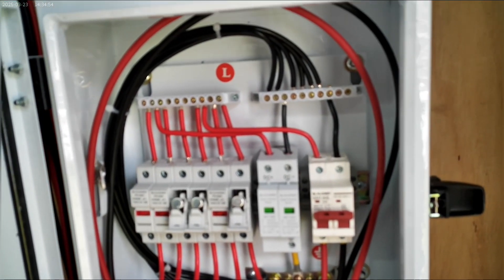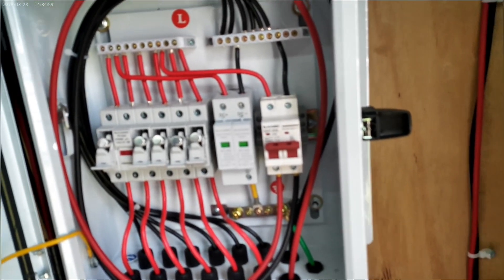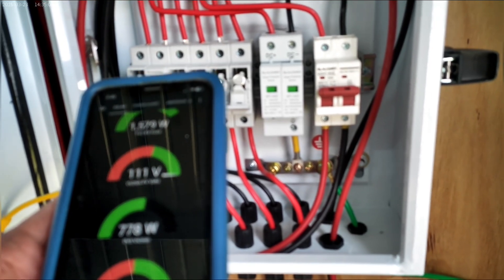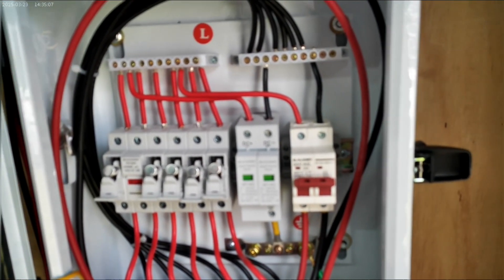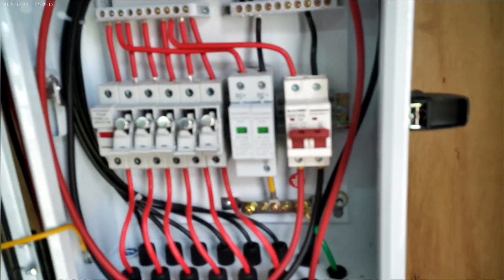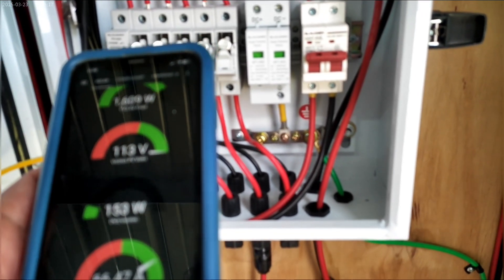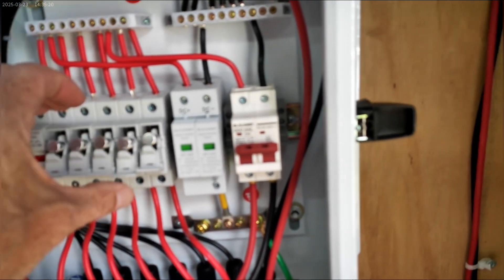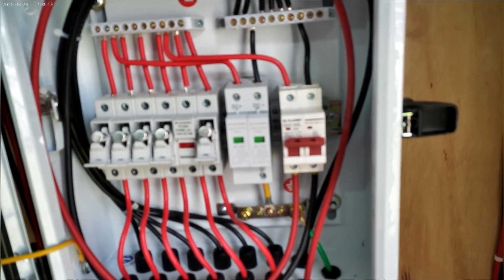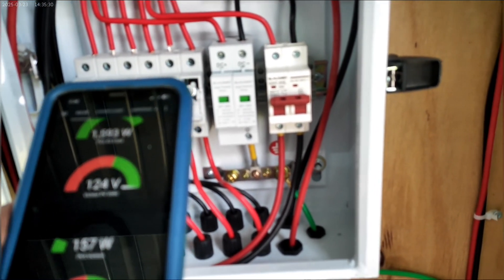The interesting thing about this setup is I can pull off the other panel strings and just see what's on the top — those are producing seven hundred and seventy-five watts. Then I can switch to the panels in the back and on that side and turn off the top, and you can see that one's only producing 153 watts. Then the panels on the far side are also producing around 157 watts.